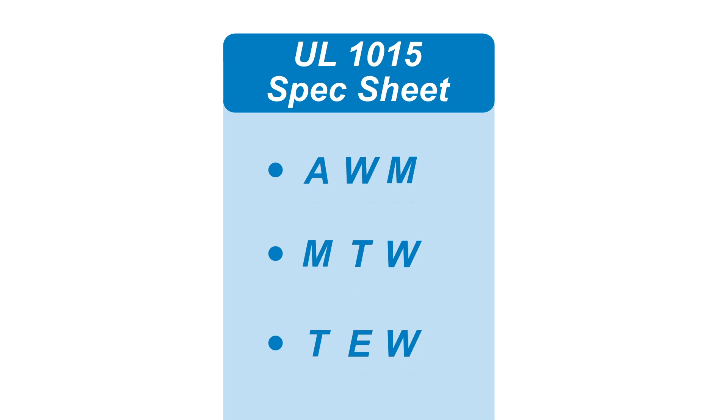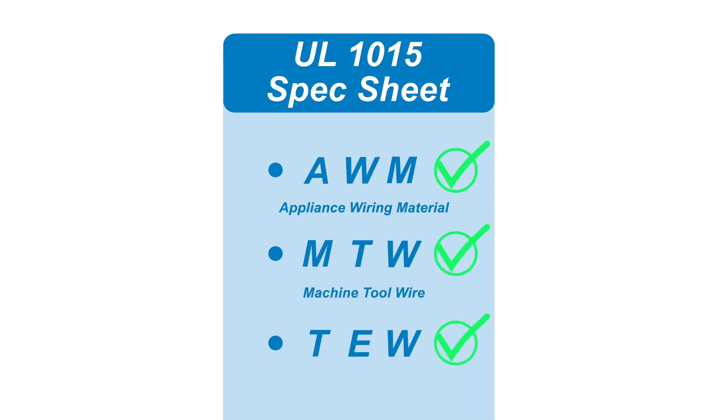This wire meets UL standards for AWM appliance wiring material and MTW machine tool wire. CSA rates it as TEW thermoplastic equipment wire.